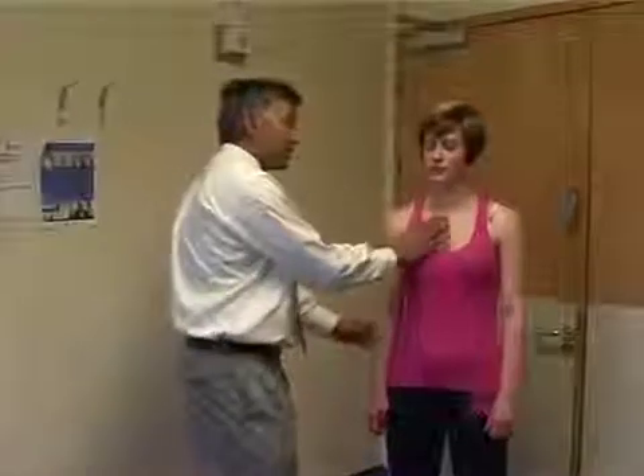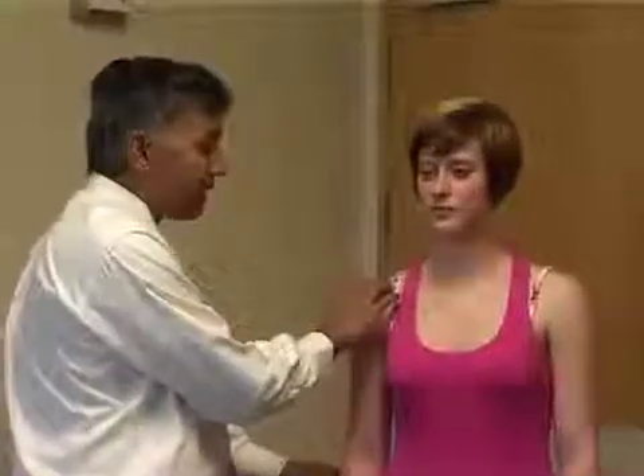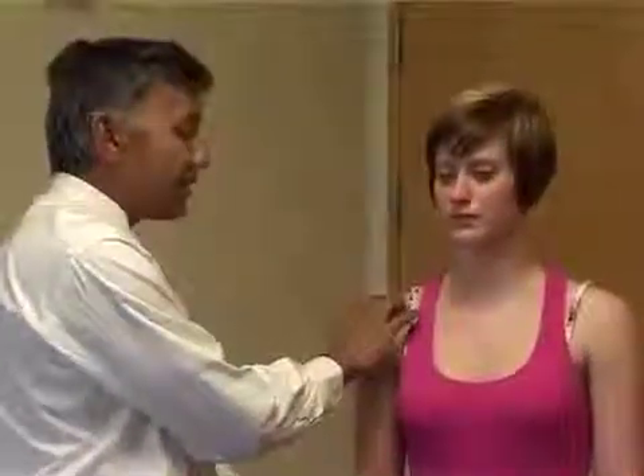Then we'll palpate the shoulder. We start with the sternoclavicular joint just at the front here, working our way over the clavicle to right over the acromioclavicular joint, palpating — look at the patient's face to see if there's any tenderness.